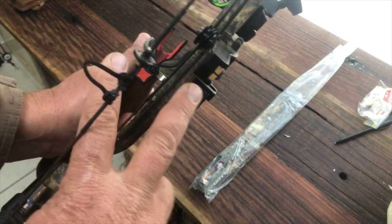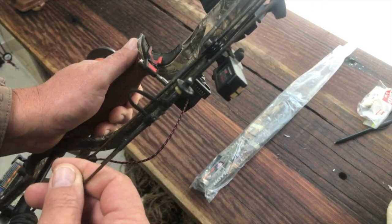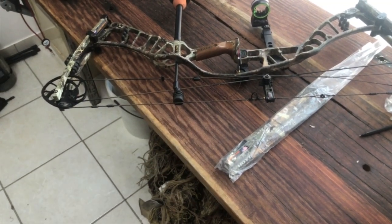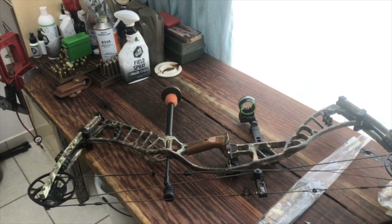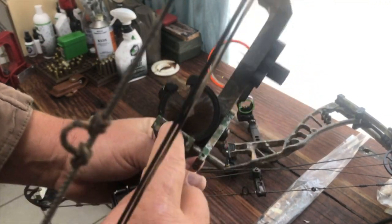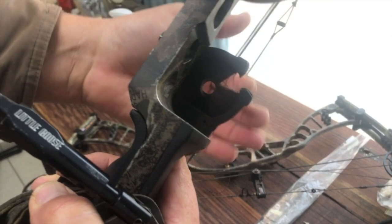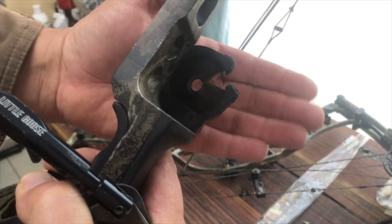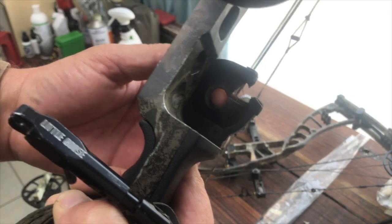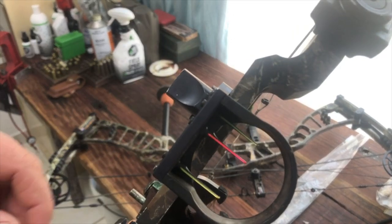You can use rests that are permanently fixed in the upright position, but I don't like them — I like the drop-aways because I think they allow your arrow to fly a lot more true. But if you're starting out, I would suggest you consider looking at a whisker biscuit. A whisker biscuit is basically just a bunch of hair — you slip your arrow in there. These are great and bulletproof, but they do slow down your arrow flight, don't like heavy arrows, and with time the bristles become worn out.